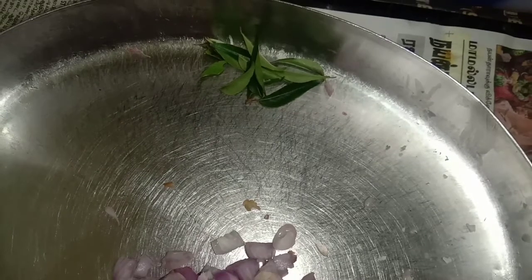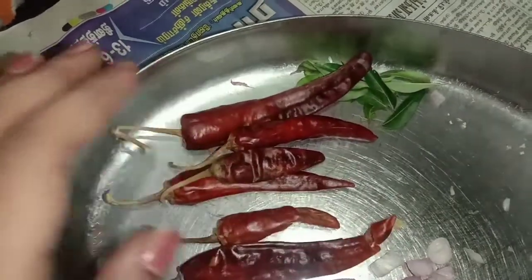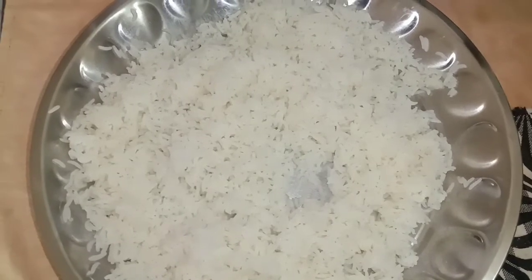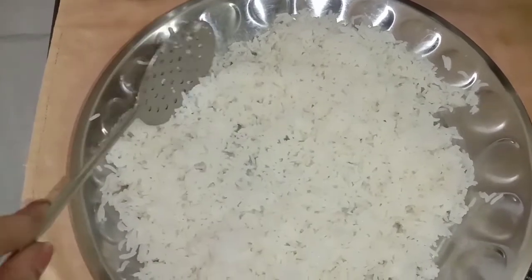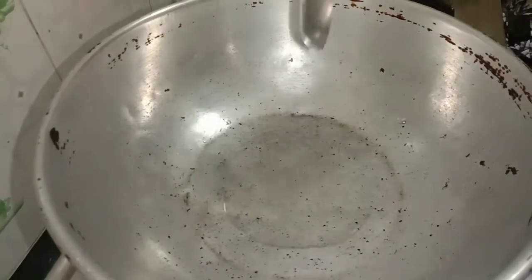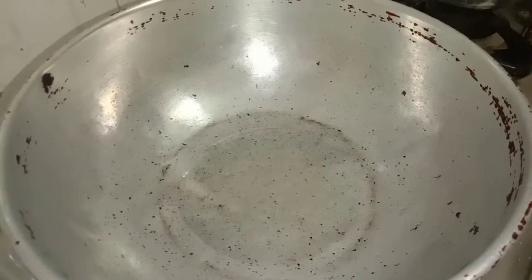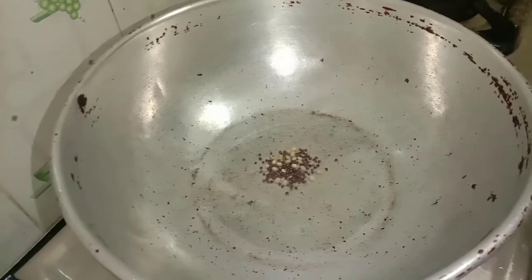Take a long bowl. If you want to put a light on it, you can. It's very good to eat. Add 3 tablespoons.